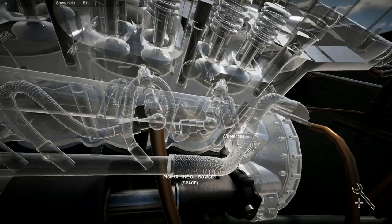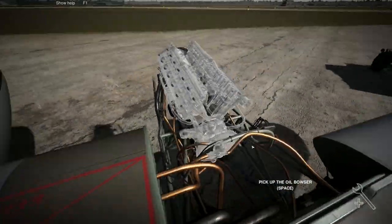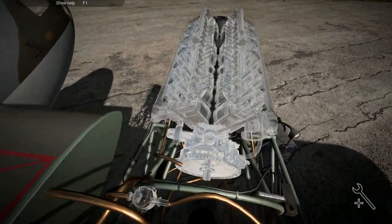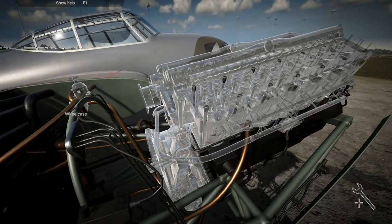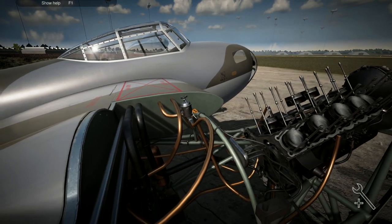That has now allowed me to get to the stage where I can put the main engine block back on, but I'm not going to do that yet. I want to put the fuel filter on up here first.